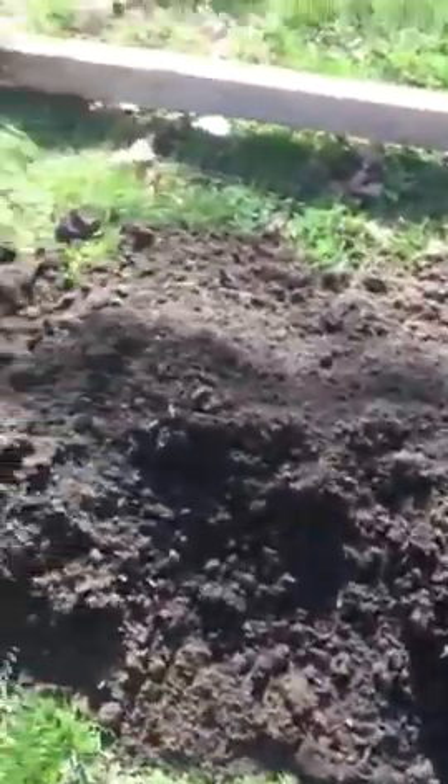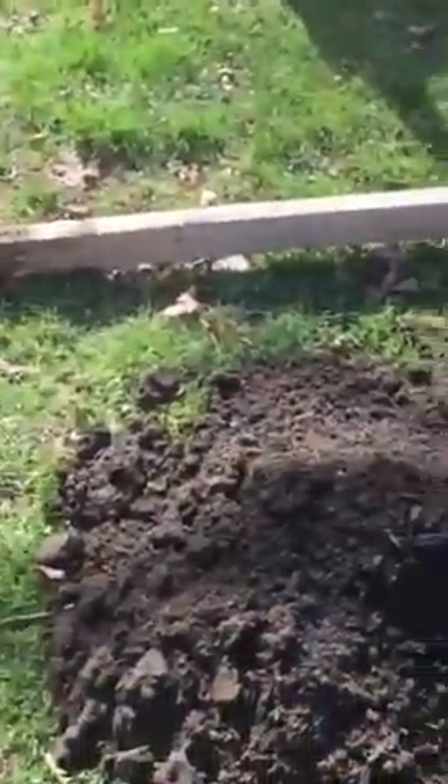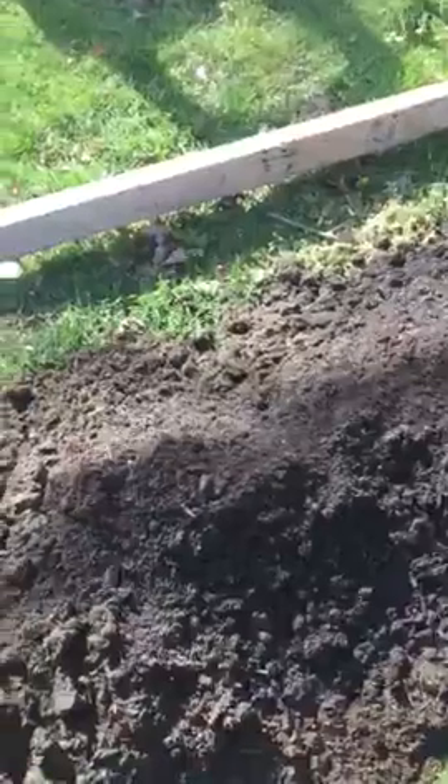It doesn't even need to be big. My food orchard bed is like 12 inches deep, and these ones are just four by fours. I might do another one — it's very easy. This is temporary, just for this summer, and then just fill it in and plant and enjoy in a couple months.